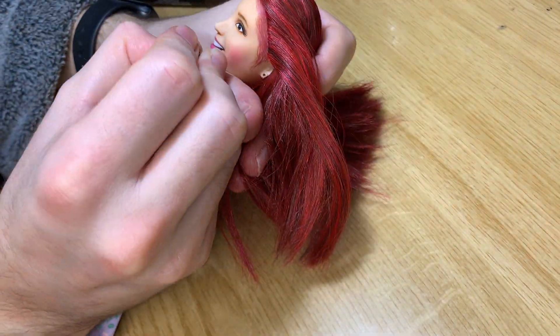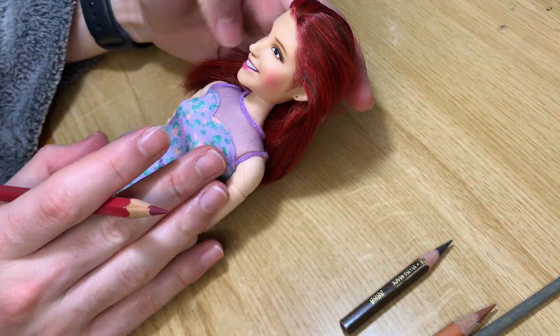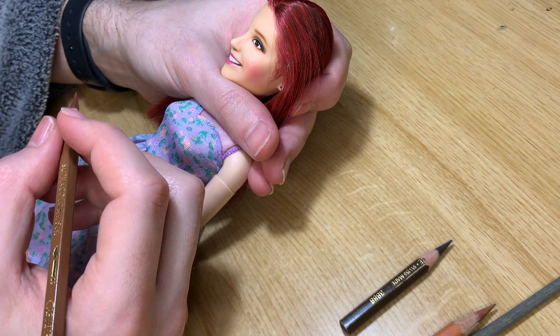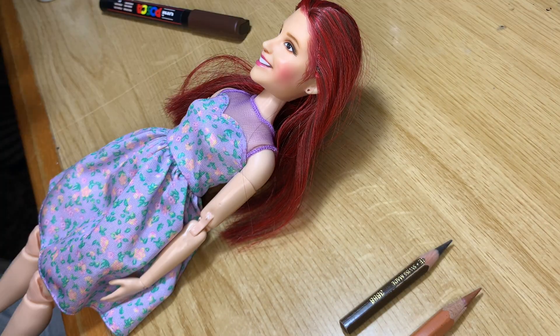It's always good to have acetone next to you, because it helps you fix what you did. Sometimes you get something wrong, and with acetone you can remove it and then add it back with pencils or acrylic paint.